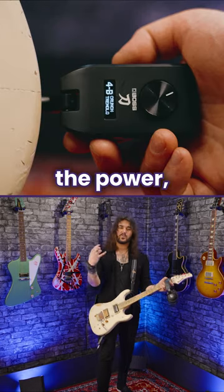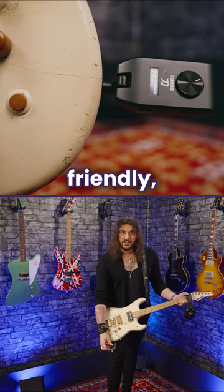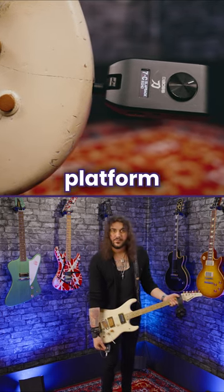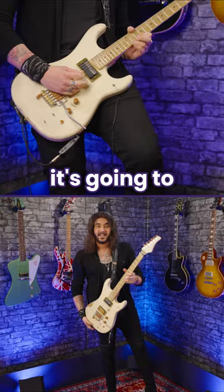It's a headphone amplifier. It's got all the power, the versatility, the tones, but in a lovely little friendly pocket-sized platform right here. So if all you want to do is plug it straight in, whack on some headphones and rip away, it's going to sound fantastic.